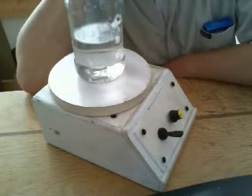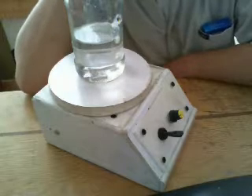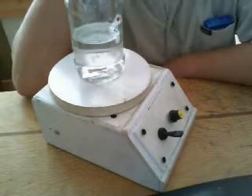So what I need for my next set of experiments is a stirrer, because I have to stir the solutions for something like an hour, and really I'm not going to sit down and do that. So I decided to make a stirrer, and here it is.